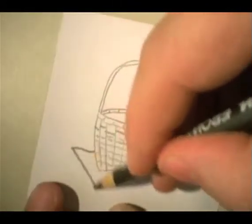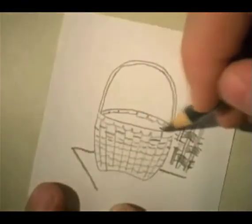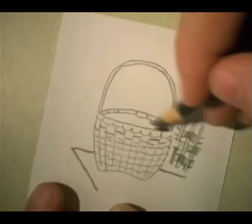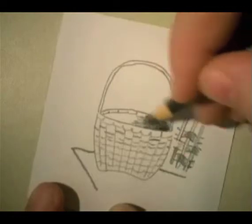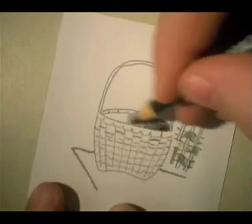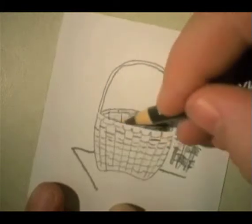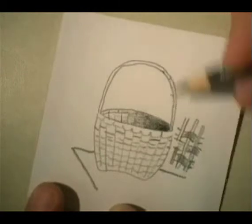And there are classes on weaving and making things like baskets that you can take these days. Let's put a little shadow in here and make it gradually get lighter as it comes across — using that dark, lighter, lighter, lighter approach. And we'll indicate a few of those textures here. The handle would also have some texture to it.